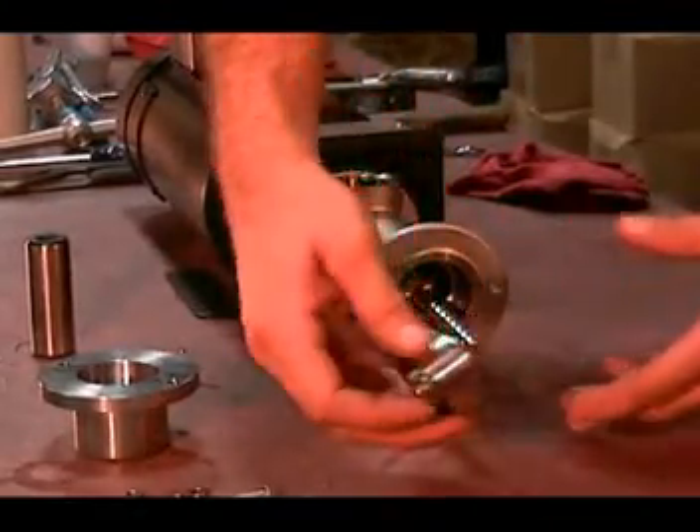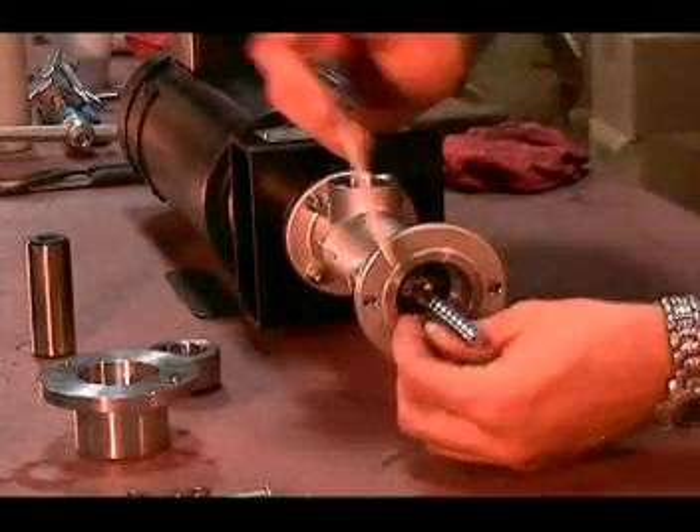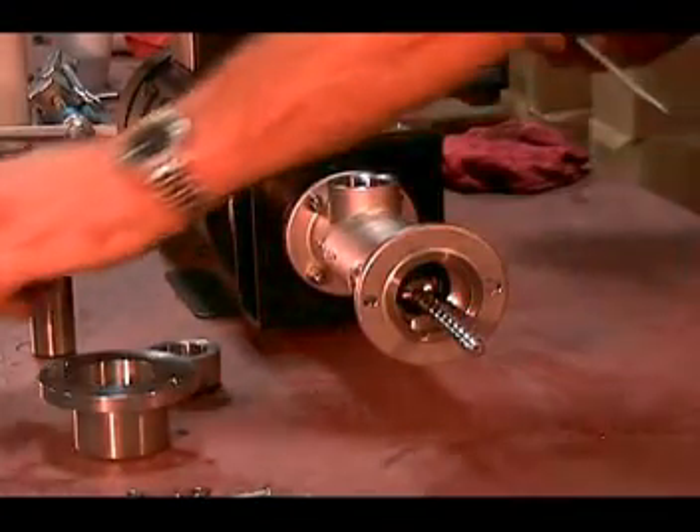Inserts are sealed with an O-ring. Remove the O-ring. Ensure that the O-rings are not stretched or cut and that there are no nicks around the circumference.